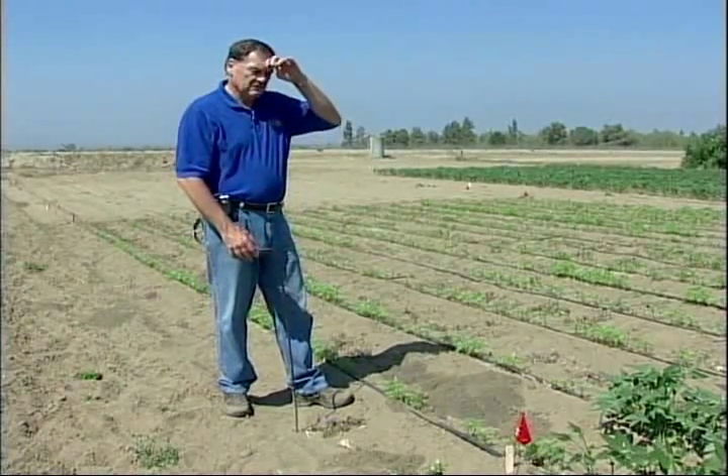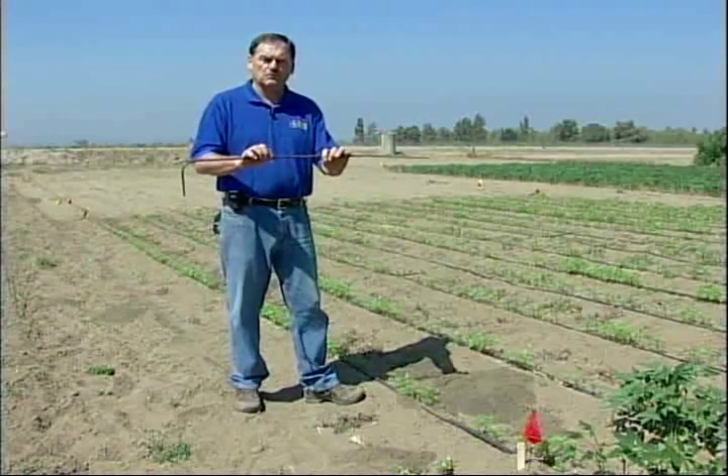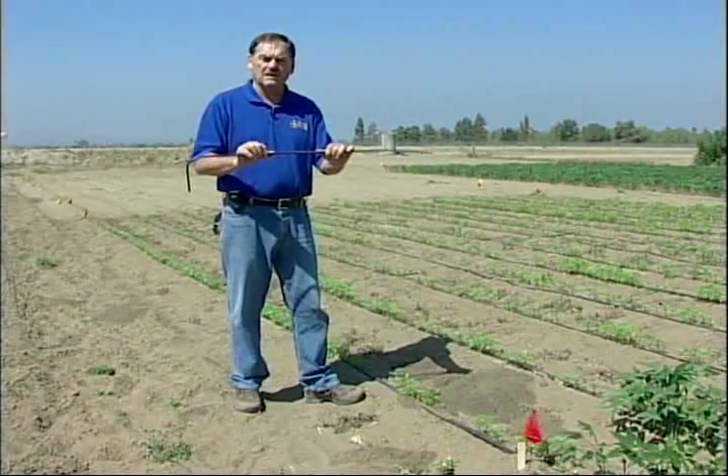One of the tools you have is a probe, because we need to get down into the gopher tunnel. Some people say they made a mound there, there's a tunnel connected to that — just dig down from that. Yes, you can do that, but it's not that easy. Often that plug will be six or eight inches of solid soil, so you can't really find where it goes. So what we use is a probe, some kind of device so that we can find that underground tunnel.